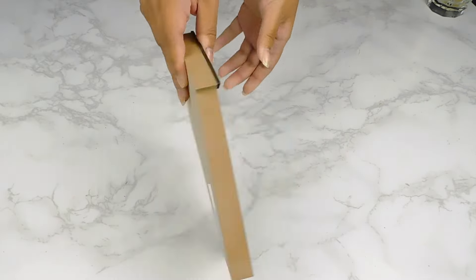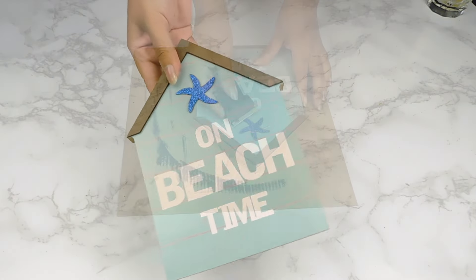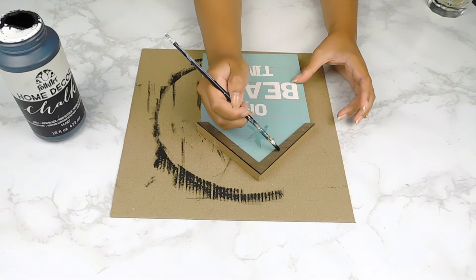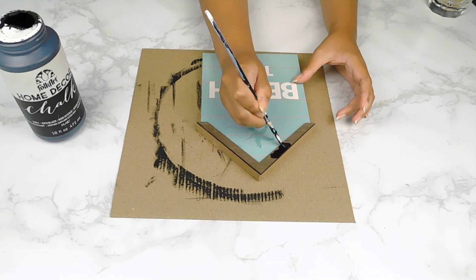For our last DIY today I'm going to be using this little summer sign from the Dollar Tree. I'm going to start off by removing that little starfish sticker on the top and then paint the little roof using some black chalk paint.